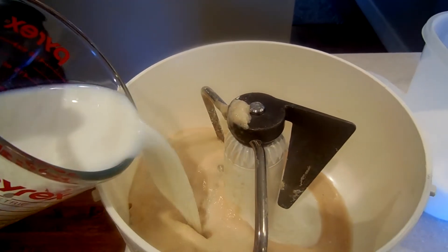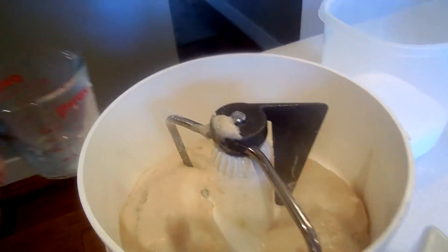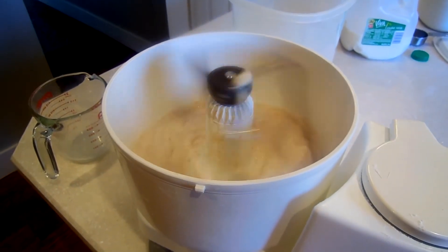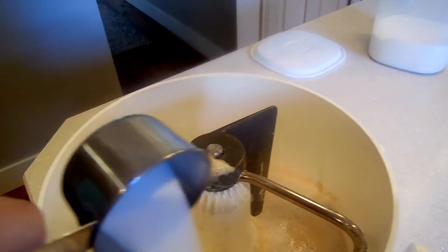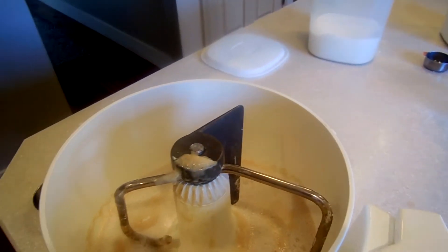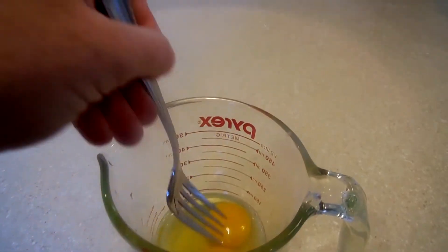Then you're going to add that milk to your yeast mixture in your mixer and blend it together for a few seconds. Next, you're going to add your half cup of sugar and mix that in.